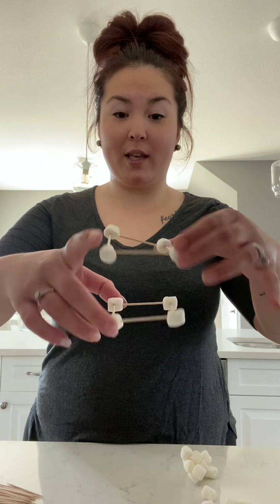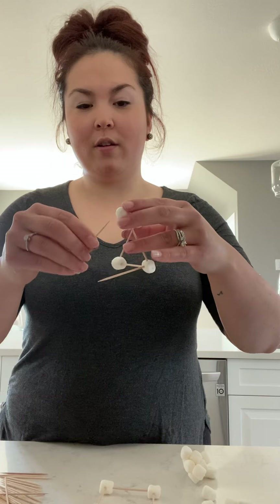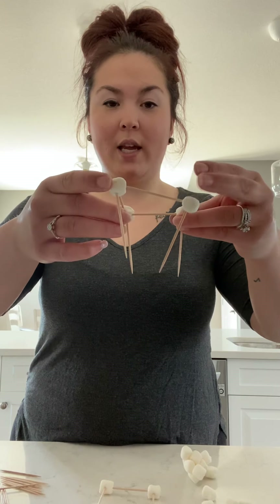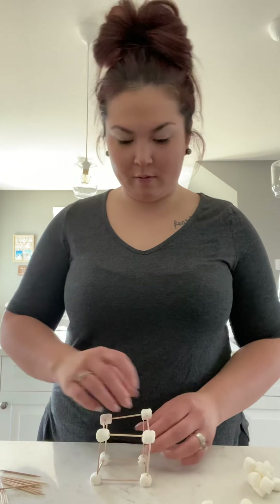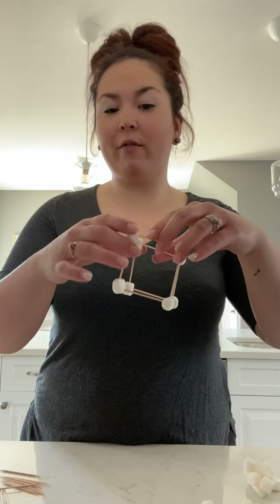There we go — we have our second square. If you envision it, it's going to go on top of the first one so we can make a cube. Grab four more toothpicks and point them down into the marshmallows of the bottom square — one on each corner. You should get something that looks like a little square tent. Then flip it and add the top square to it. Now we have our 3D shape, which is a cube! You can make several cubes and stack your structure as tall as you want.